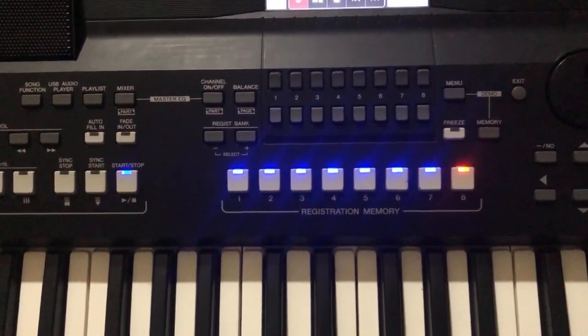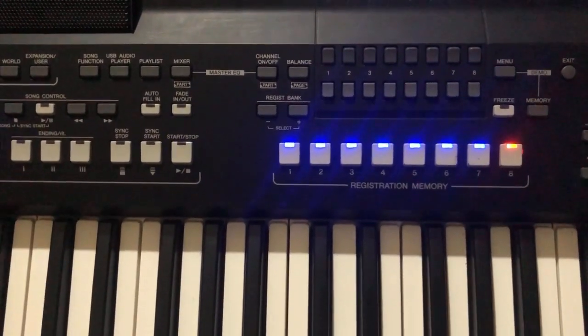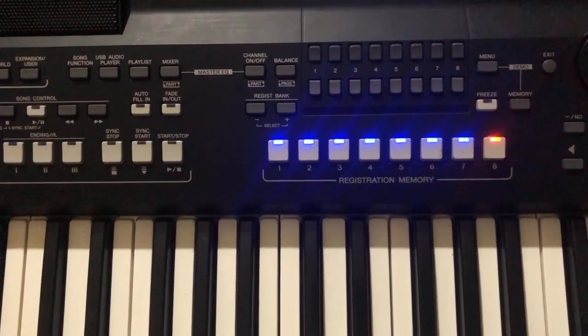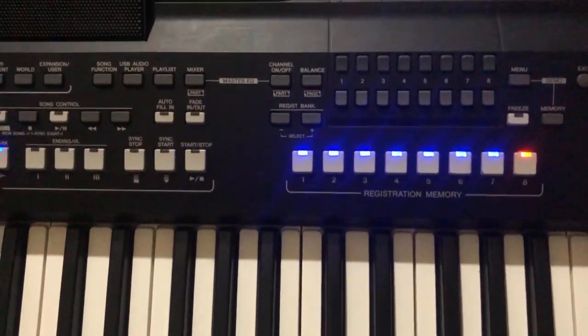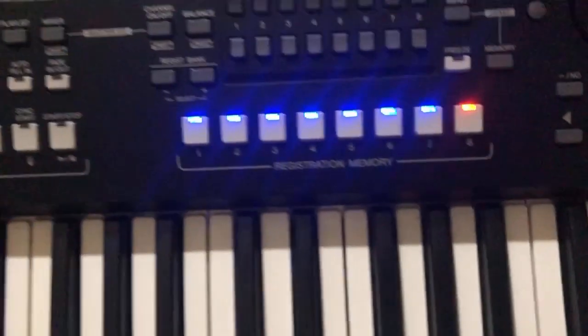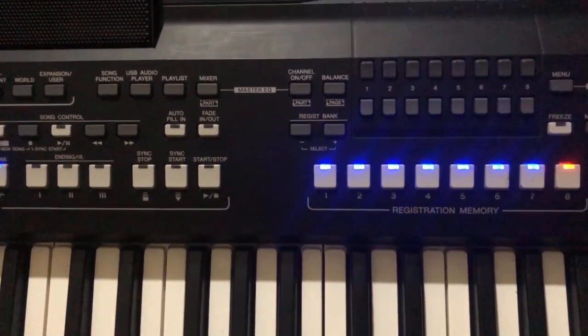Hello friends, welcome to my YouTube channel Jeromekeys Music. Today I want to teach you something very special. So many of you have been messaging me saying I should show you the lead voice I use, so I want to show you the lead voice I use on this keyboard — the Yamaha PSR SX600. That's what I want to show you today, so just keep watching.